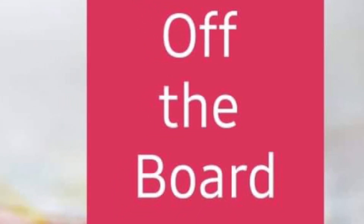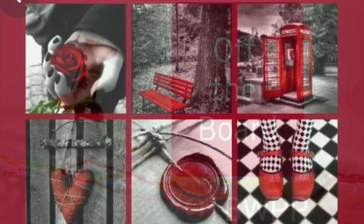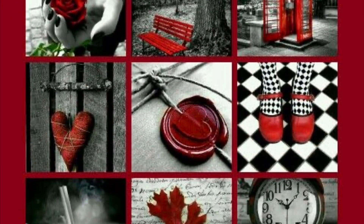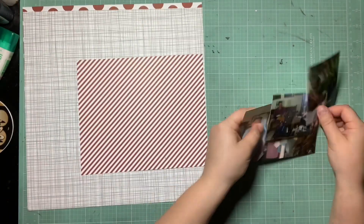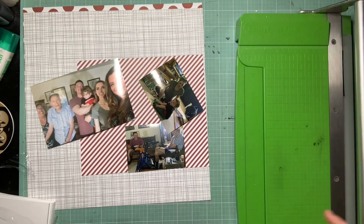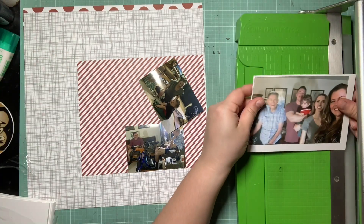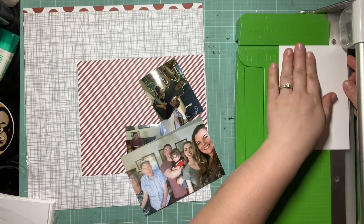Hey guys, it's Kelsey. I'm back with Off the Board with Pineapple Papers, and today we had another group challenge to use a pin in a non-traditional way. So I chose a Valentine's Day pin to use for a Christmas layout. I know a lot of people are talking about maybe using a Christmas pin to make a summer layout or vice versa, but we could pretty much use it any way we wanted. I thought it would be fun to use a different holiday's pin for Christmas.